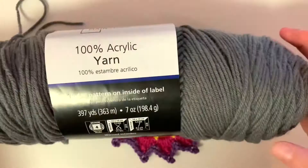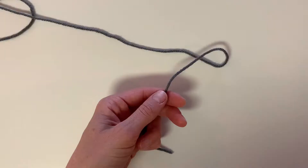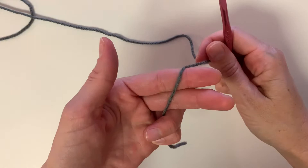I'm just going to go over each row, and here is the back. Let's get started. For this one, I'm going to use the US I crochet hook, which is a 5.5 millimeter — just going by whatever the yarn suggested. We're going to start with a magic circle, and if you need help with a magic circle, I'll put a link below to my beginners videos.